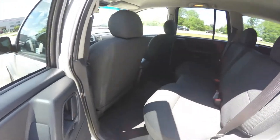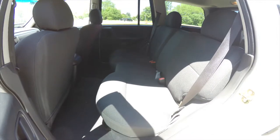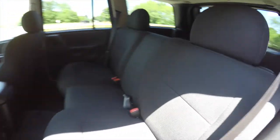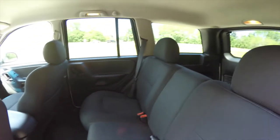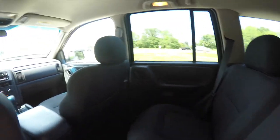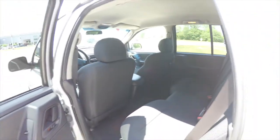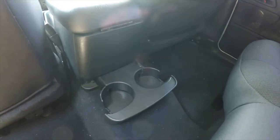Let's take a look at the rear seat. It seats three across. High adjustable head restraints on the outboard seating. 60/40 split folding seat design. Rear seat passengers also have their own fold-out cup holders.